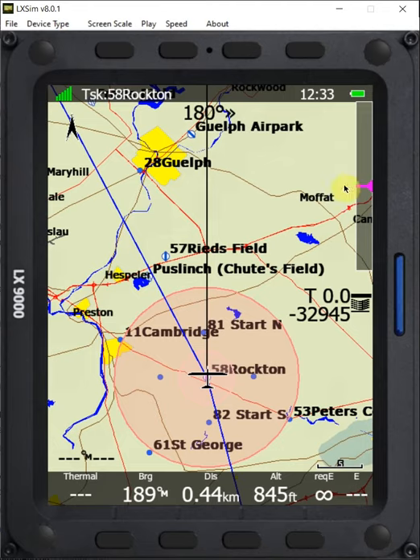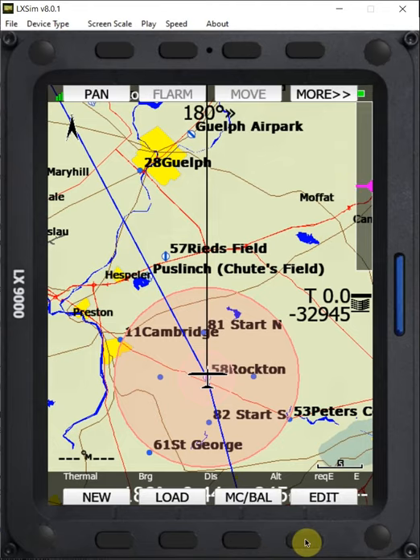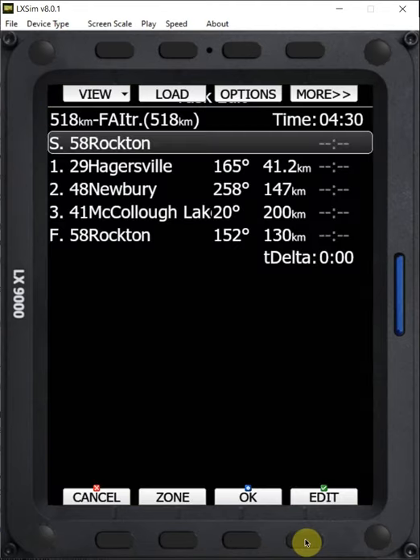To get to that, the first thing we want to do is edit the task. So we're going to go down here, we're going to select edit, and then we're going to take a look at options.